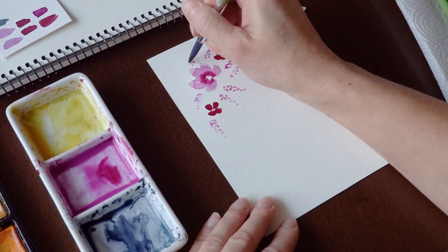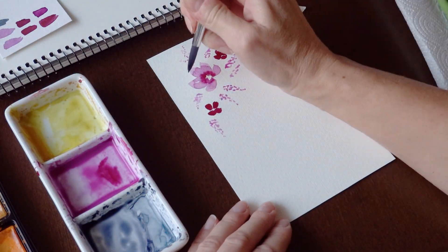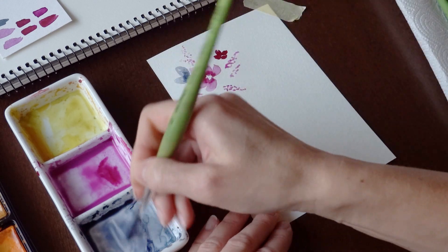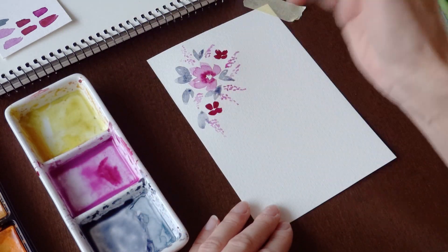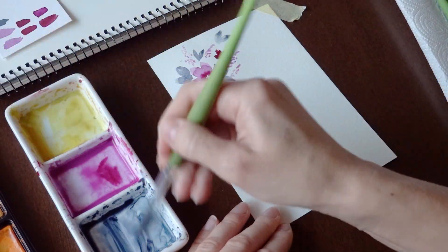Today we'll paint a Valentine's greeting card with watercolors. I will use only two basic colors, gray and pink in different shades — maybe a little blue-gray — but these two colors go very well together. They are subtle and complement each other.